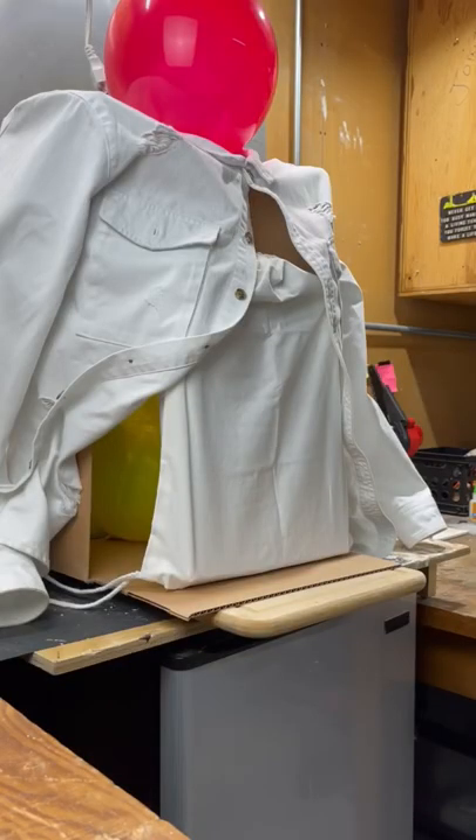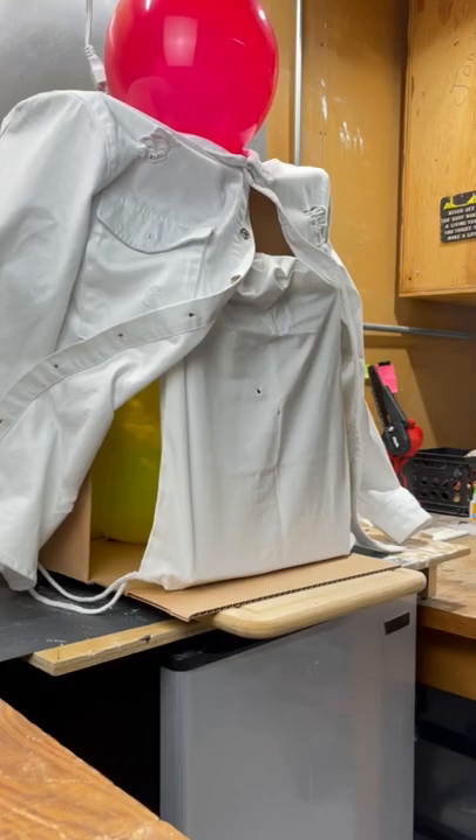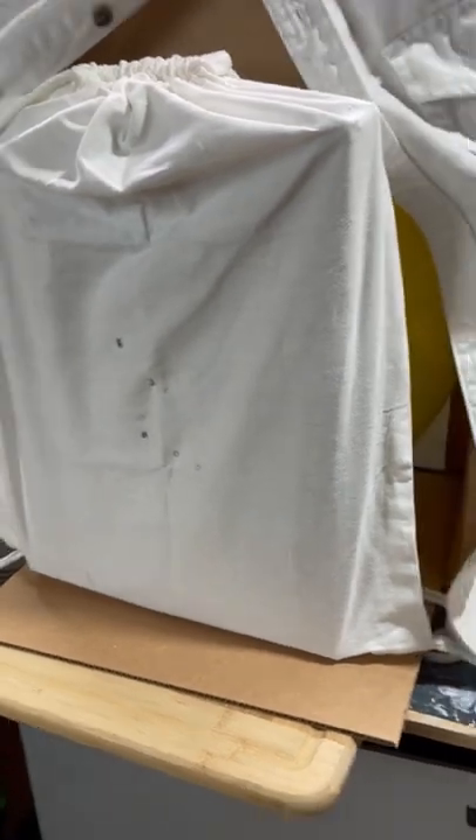And it's finally time to test it out. If the balloon doesn't pop, then it's a success. My DIY armored plate stopped three rounds easily, and the balloon is un-popped.